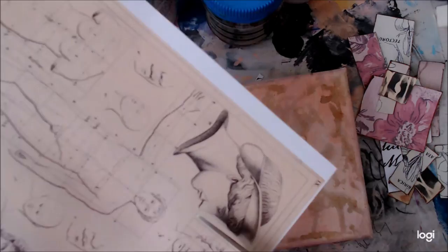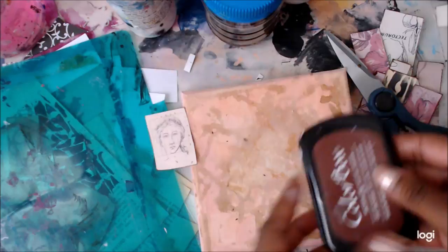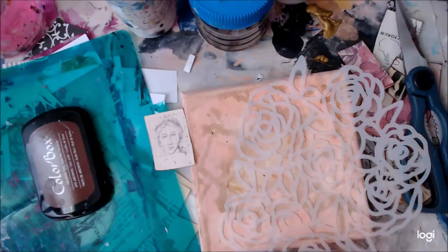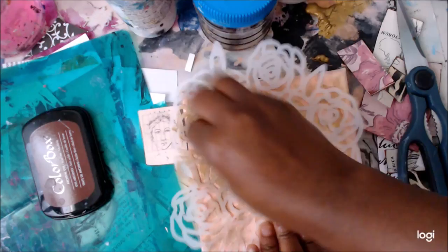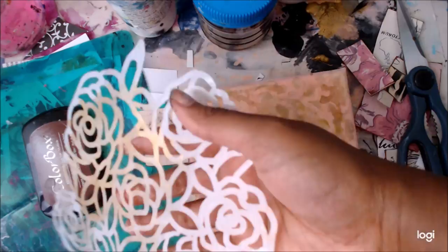You could use a makeup sponge dipped in ink — it would probably be better for your stamp pads — but I live dangerously. Now I have this other collage piece of paper from Shawn's shop called 'Figures,' which is so beautiful. I really like this particular figure, and I'm going to stencil over it with some gold using the rose stencil, just to add a little bit of interest.